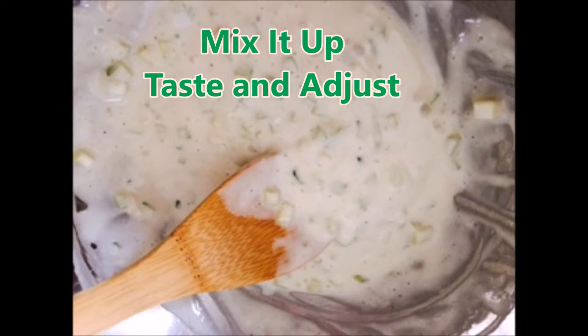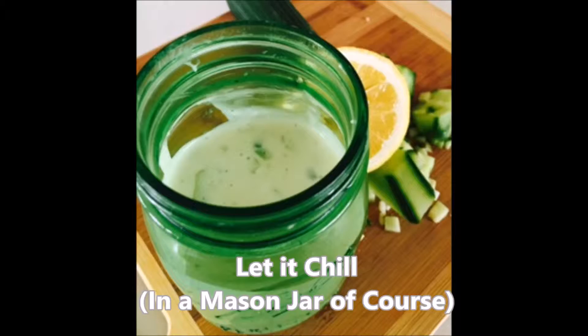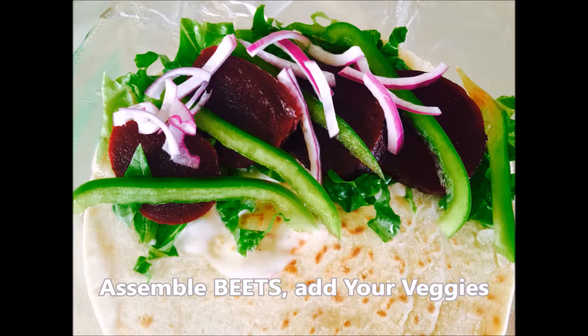I stored it in one of my favorite mason jars, let the seasoning all marry together for a while, and then I made this into a gyro.